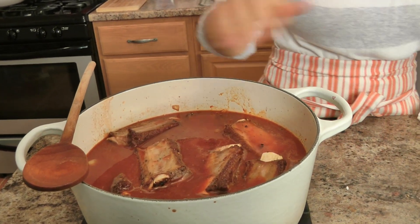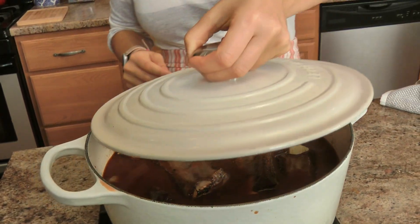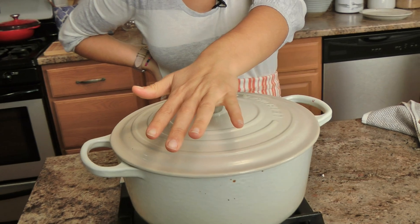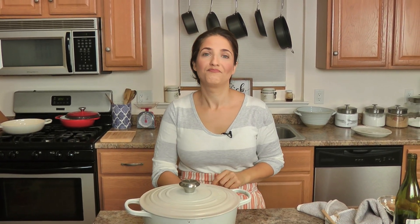Add any juices rendered in the bottom of the plate. Put the lid on — 325 degrees — I'm probably going to leave them in there about three hours or so. I'll check on them periodically and show you what they look like when they're done. We'll strain out the fat and then we'll make a nice gremolata to go on top. The best meal of the season, that's all.